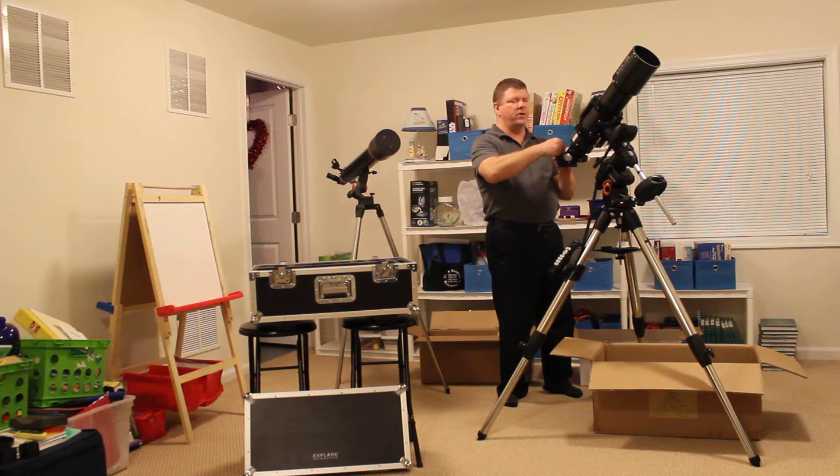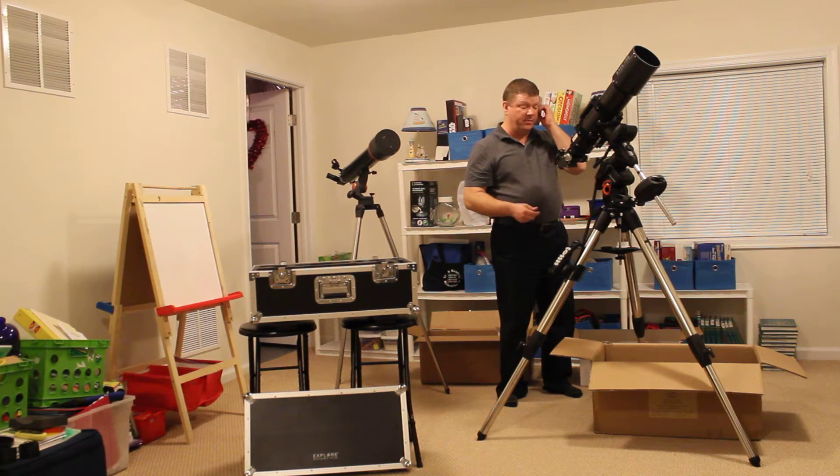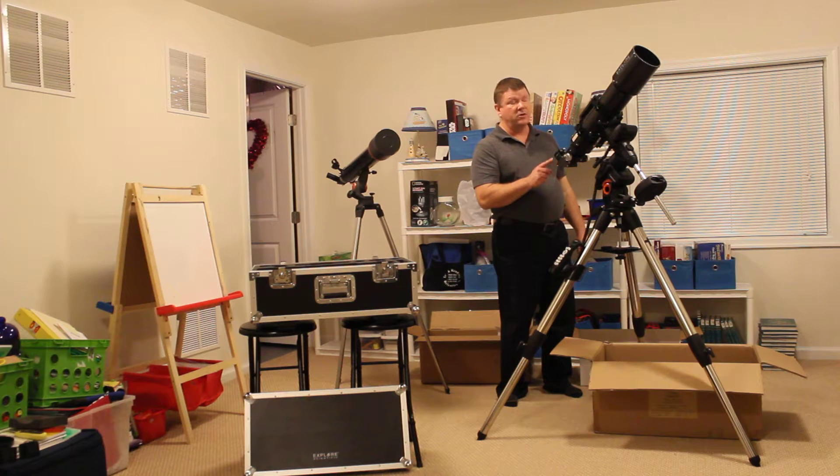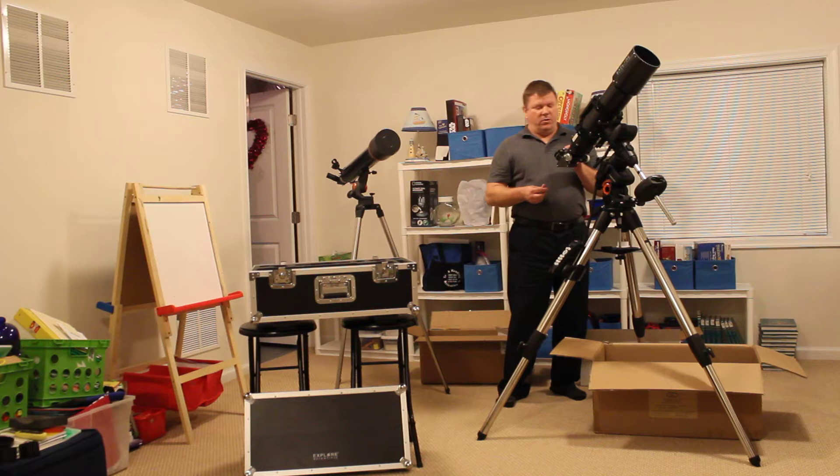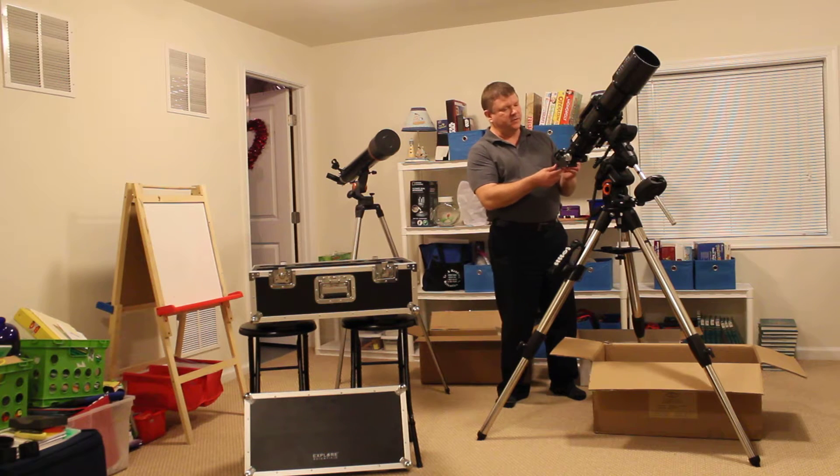I will be using this scope primarily for astrophotography. My T6 camera will mount in place of the star diagonal, but what I anticipate using the star diagonal for is planetary eyepiece projection imaging — something I have yet to experiment with, but I think with this setup I'll be extra motivated to do it because of the optics of the scope.